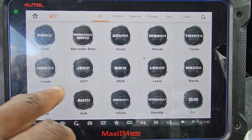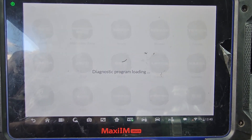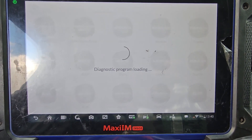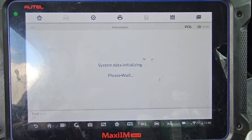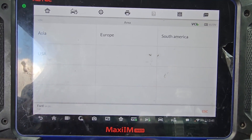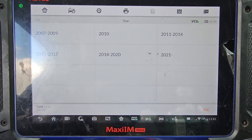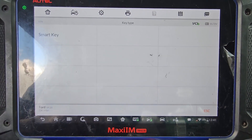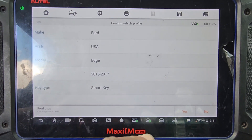This is Ford Edge, right? So I got to go to Ford. Ford Edge — minus 3,000 cars. Ford Edge U.S. Ford Edge 2015, 2017. Smart key. I am going to try it. Here is the car.